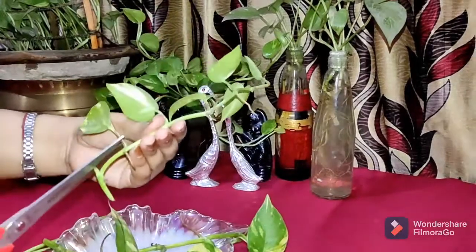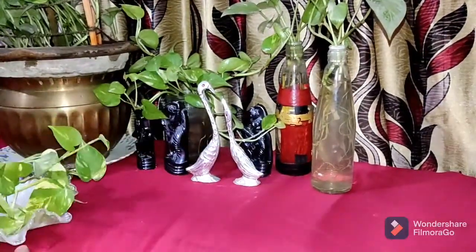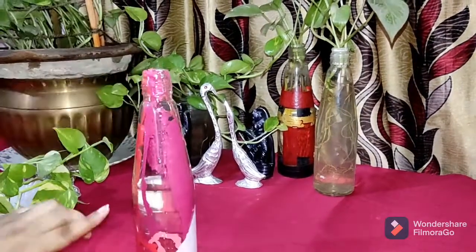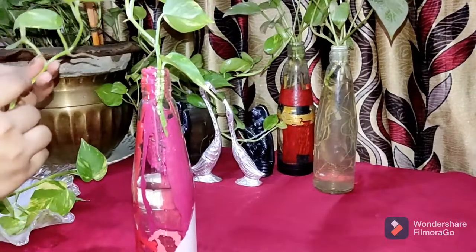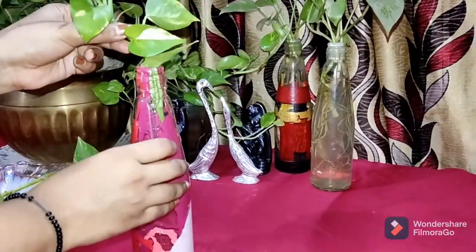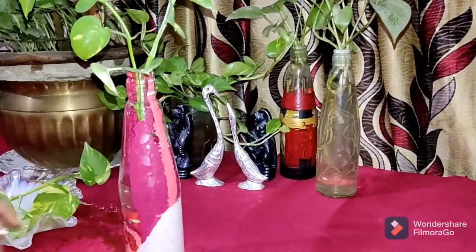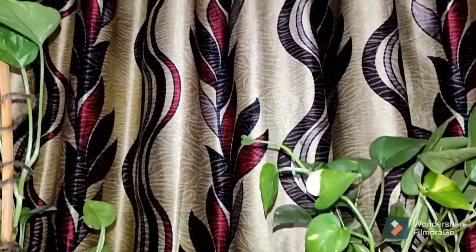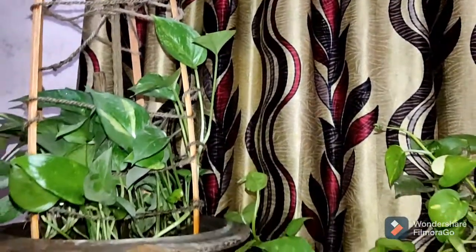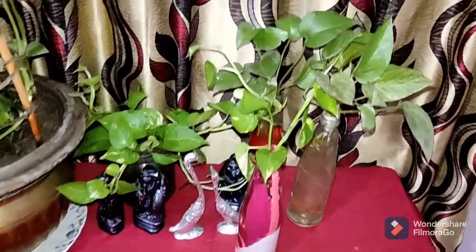So guys, I will use a waste bottle. So guys, I am going to share tip number two, which is the blue color that we have planned to do. Plus I am going to show you the blue color. See the plants in the back — I have been working on this for a month.